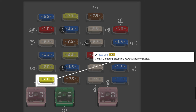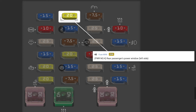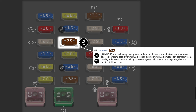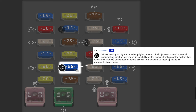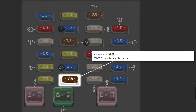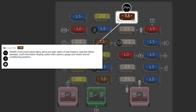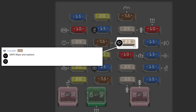PWR number three is the rear passengers' power window. PWR SEAT is the power seats. PWR number four is also the rear passengers' power window. CIG is the cigarette lighter and air conditioning system. RAD number two is a wide variety of electronic systems. 4WD is the four-wheel drive system for those that have it. STOP is for the stop lights, traction control system, vehicle stability control, and fuel injection systems. OBD is for the OBD reader port. AM1 provides voltage drop protection for the previous fuses.